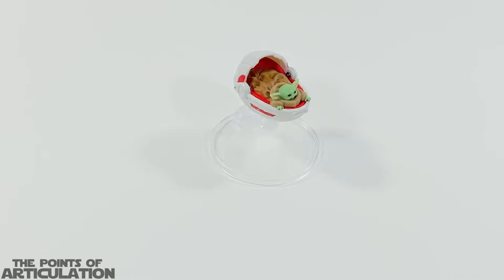Hello everybody and welcome back to another episode of the Points of Articulation. My name's Dave, and if you're new to the channel, welcome everybody. Before I begin, a quick announcement — at the end of this review I do have a special thing I want to share with everybody, so please stick around.